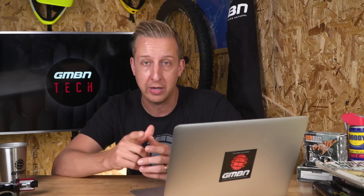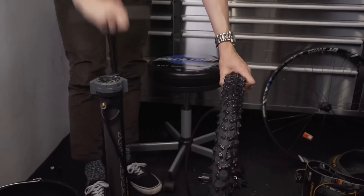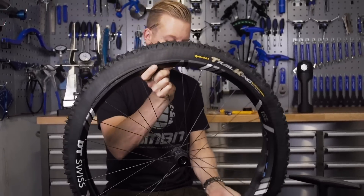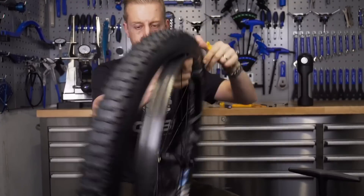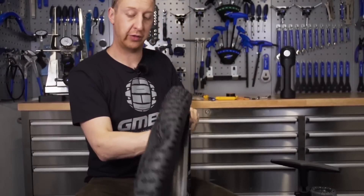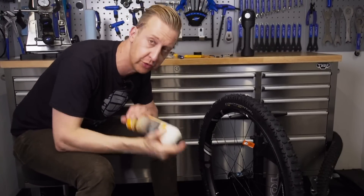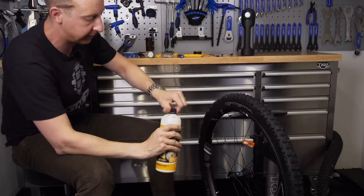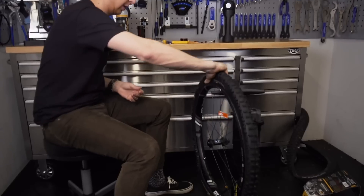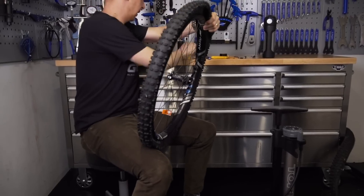I'm going to throw you to a video — there's a little clip on screen of how to set up your tires tubeless. The link is in the description below. Get one half of the tire onto the rim, then put some sealant into the tire before you finish mounting it completely. Make sure your sealant is really well shaken so the particles are suspended within the fluid, then pour in the amount you need for your tire size, spin it round, and get the rest of the tire bead back in place.